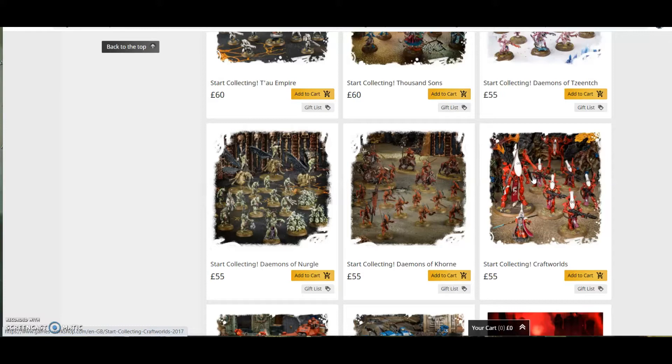Second tip: start simple. I do my Warhammer on a budget videos with a budget of £150 to start a big army straight away, but if you're a bit nervous about starting a big army like that, start simple. A Start Collecting box is perfect for this — you get a nice range of models and a nice sort of variety of different unit types.